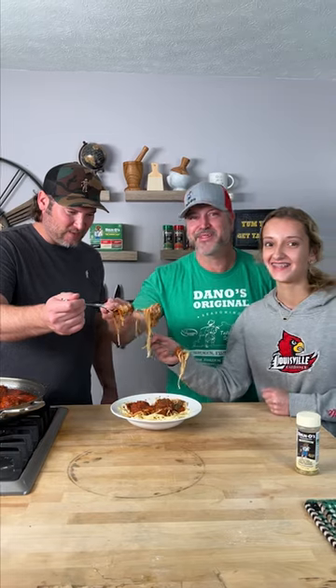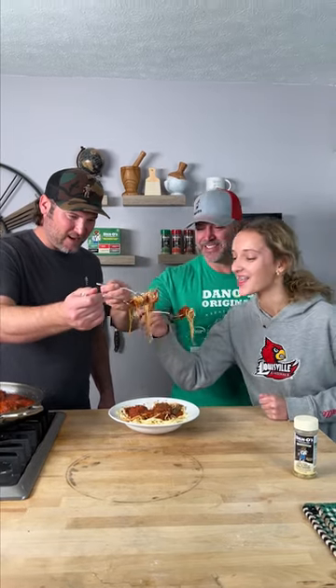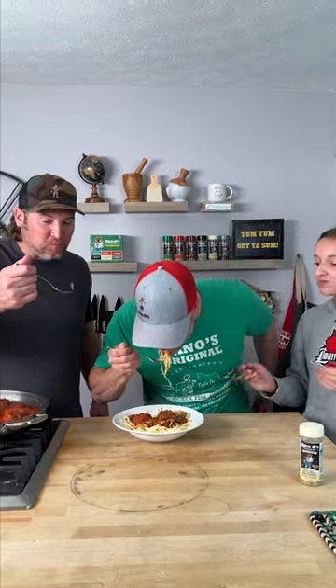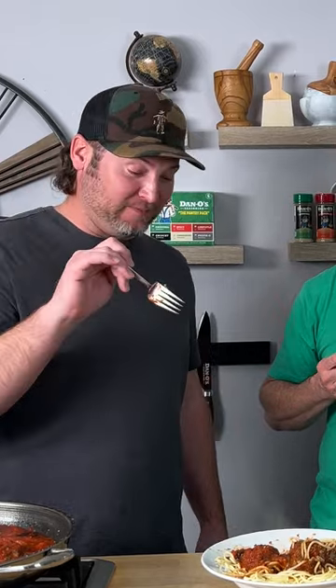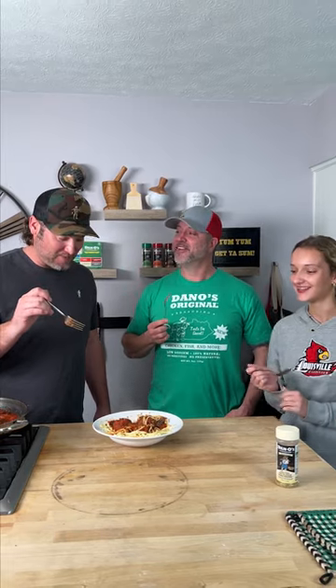All right, let's get him in here for the taste test. Let's give it a try — cheers! I must say I've never had the breadcrumbs with the milk before. That is a phenomenal meatball! I appreciate you sharing that recipe with me — Dan-tastic meatball spaghetti! Hope y'all enjoyed the video, leave us a like, leave us a comment, we'll see you next time. Keep sprinkling!